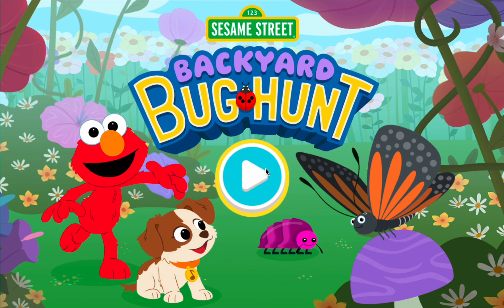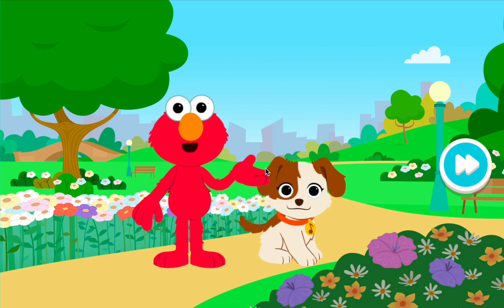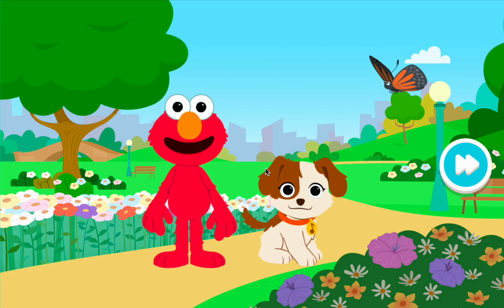Sesame Street Backyard Bug Hunt. Hi there! Elmo and Tango are outside looking for different kinds of bugs in the park.